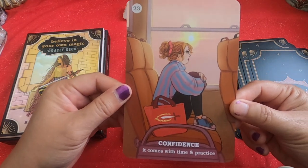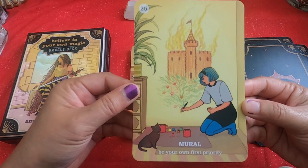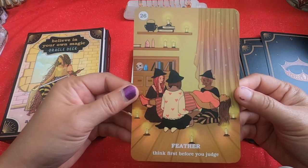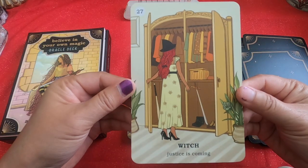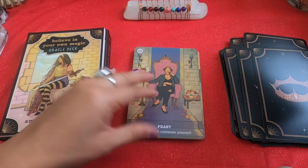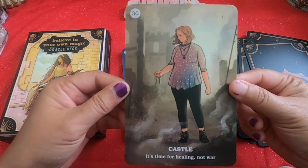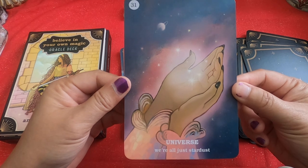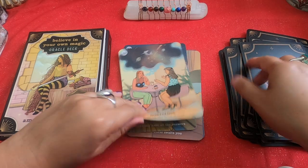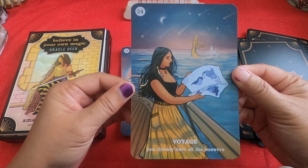Clover — 'Release your guilt.' Library — 'Take control of your own narrative.' Confidence — 'It comes with time and practice.' Potion — 'Remember to practice self-love.' Mural — 'Be your own first priority.' Feather — 'Think first before you judge.' Witch — 'Justice is coming.' Protests — 'Start a revolution.' Feast — 'Slow down and celebrate yourself.' Castle — 'It's time for healing, not war.' Universe — 'We're all just stardust.' Escapist — 'Come home to yourself.' Nostalgia — 'Focus on the here and now.' Voyage — 'You already have all the answers.'